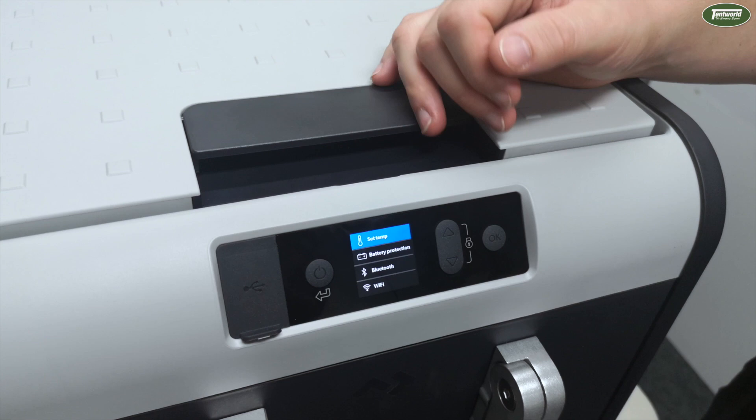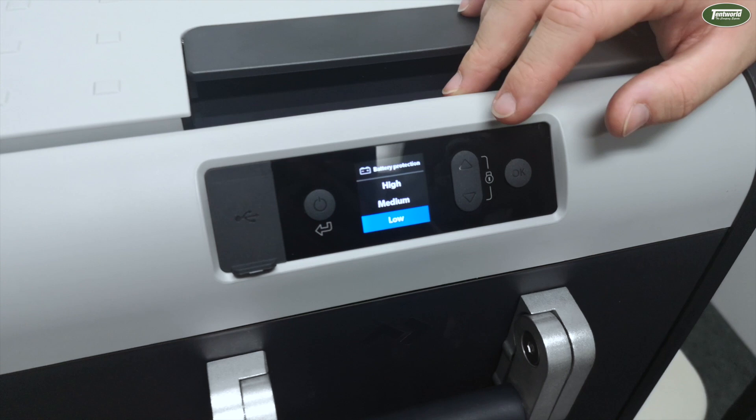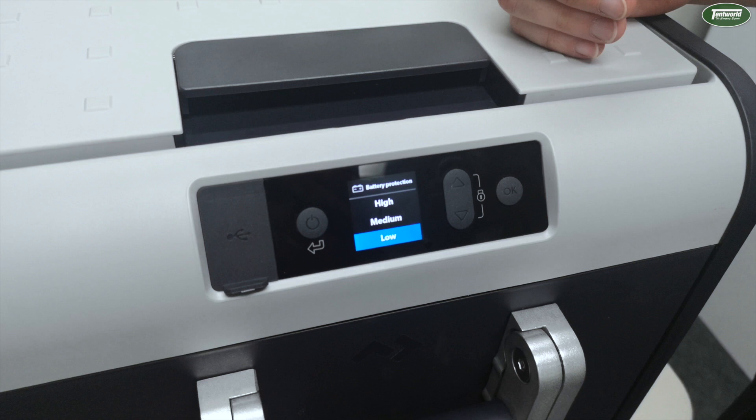Next up we have Battery Protection, which when going into it gives you three options for setting the voltage cut-out for the fridge. This will be dependent on what source you have the fridge running from, but we generally tend to leave this set to load.